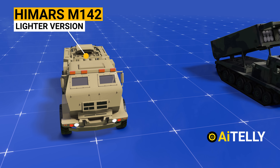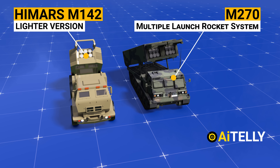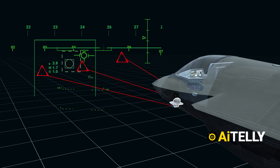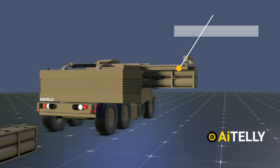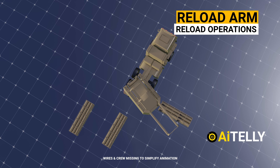In this content, we will talk about the HIMARS rocket system, the design and specification of the missile, and most importantly, how the precision missile works in coordination with the F-35 fighter jets. Leaving politics aside, let's get straight to the content.